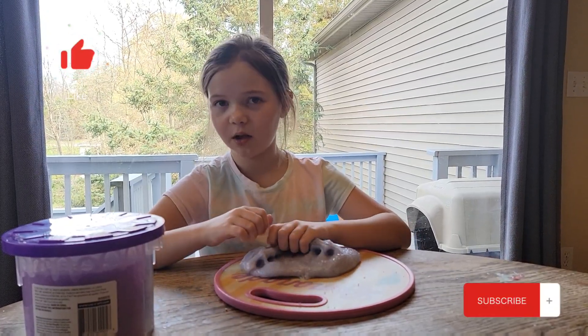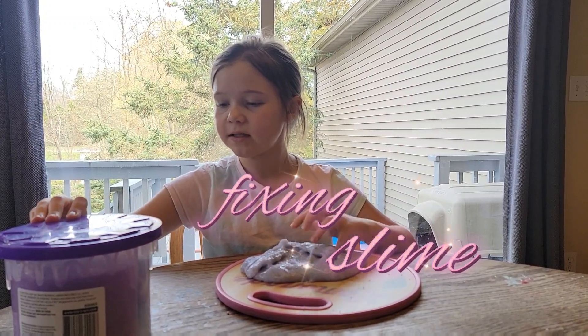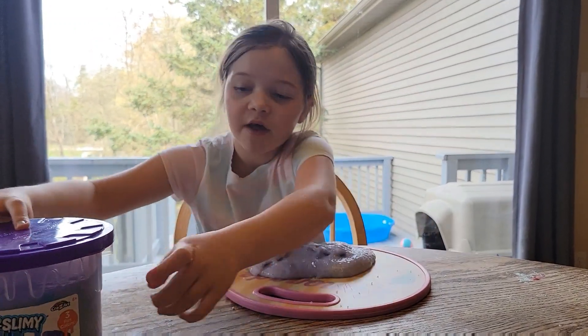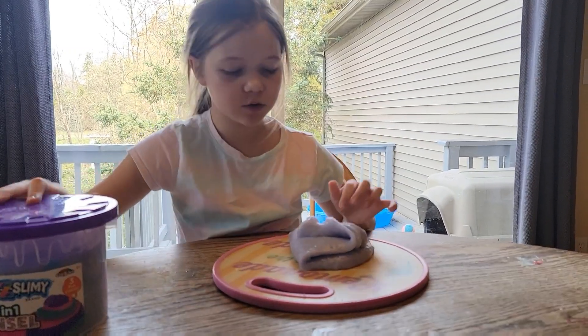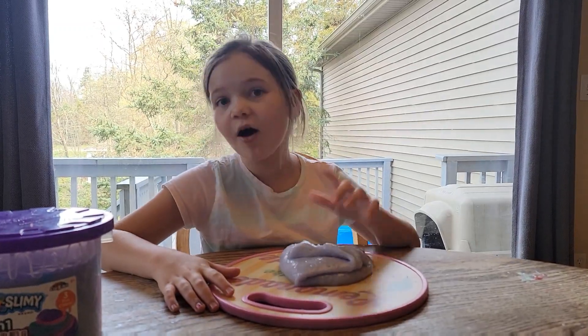Hi guys, like, subscribe. So I'm going to push my face more. Today I'm going to be fixing this Crazy Z Slime 3-in-1 Tinsel because two colors got mixed together, so the one that I'm going to be fixing is one of the colors. So yeah, let's get our ingredients.